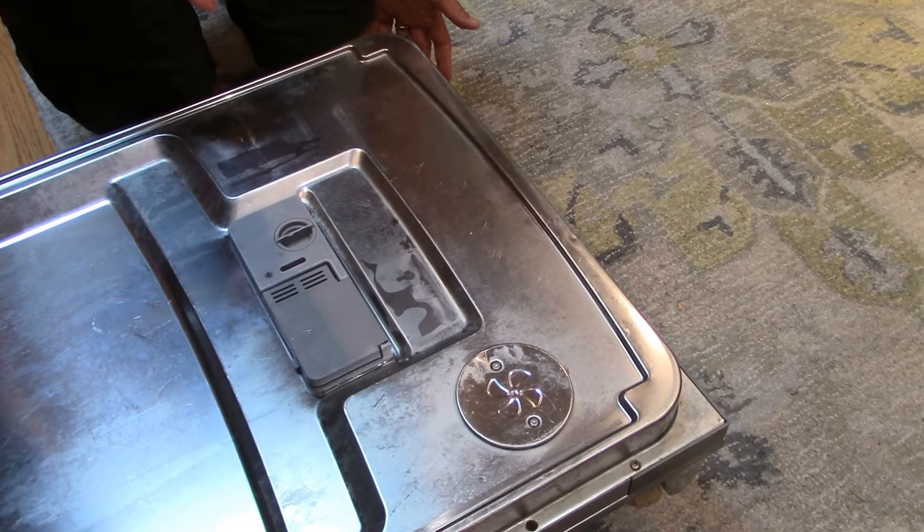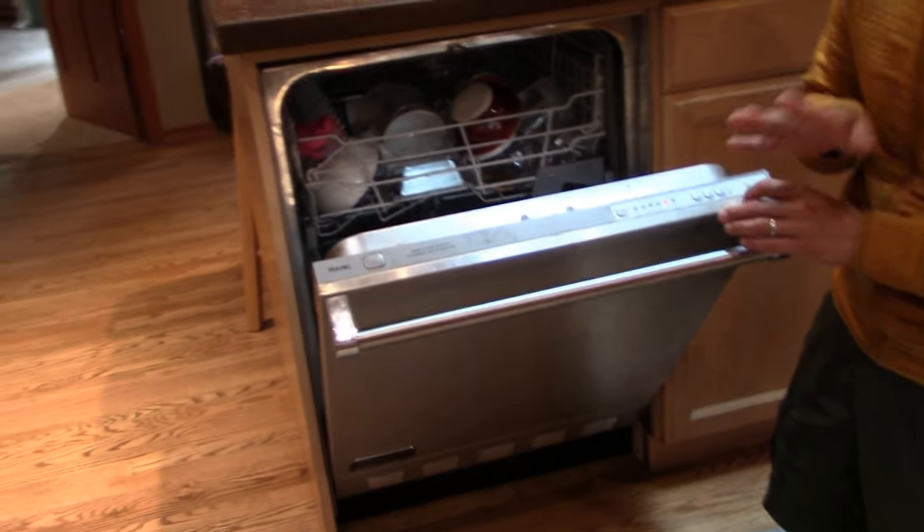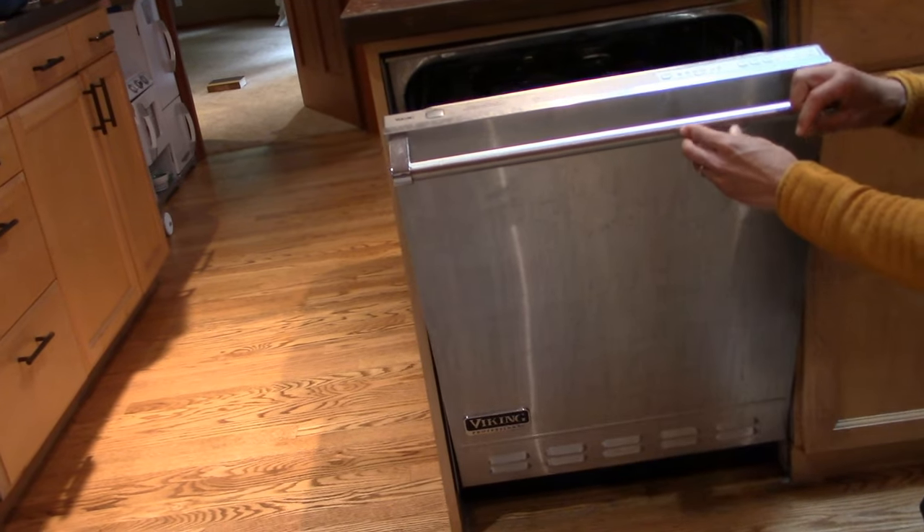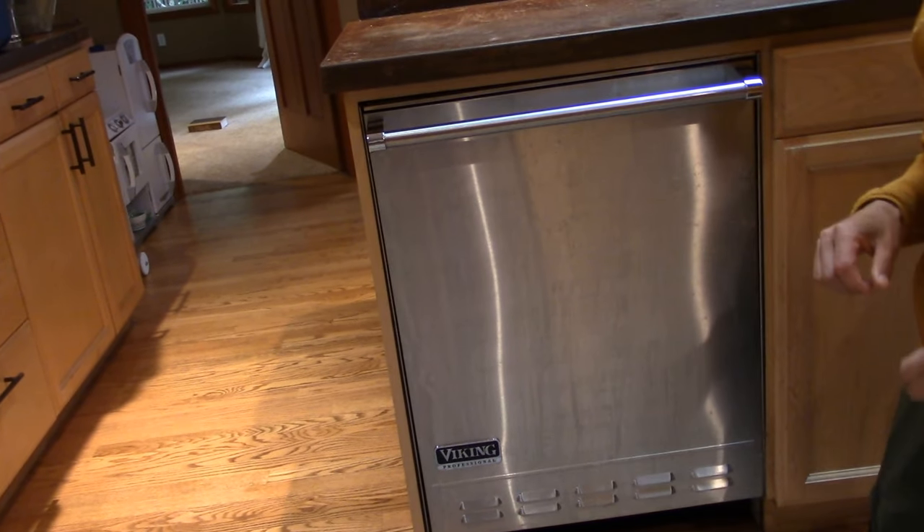So we shut the door, and now what I'm going to do is just go ahead and do a quick cycle. I'm going to start this up, hit start and go. Now let's come back when this cycle finishes and I'll show you what one of the problems is.